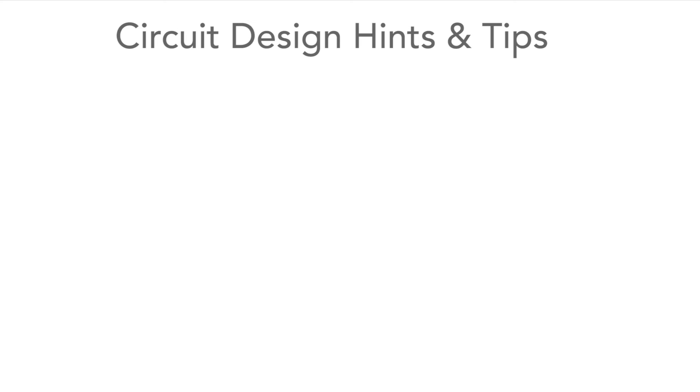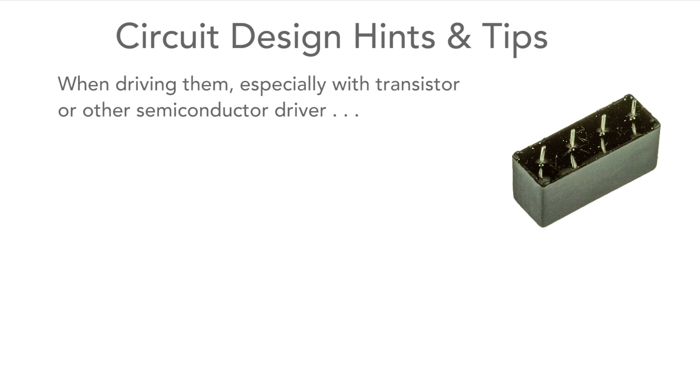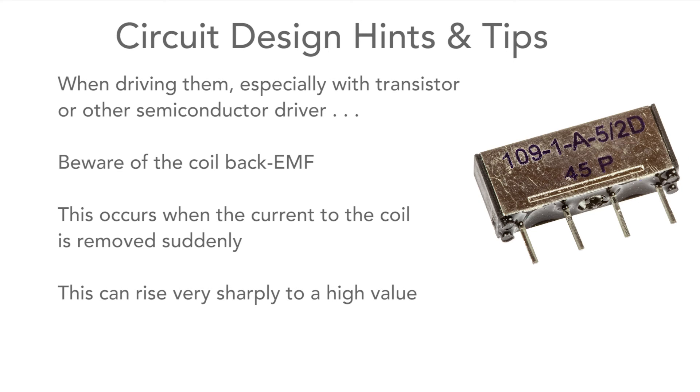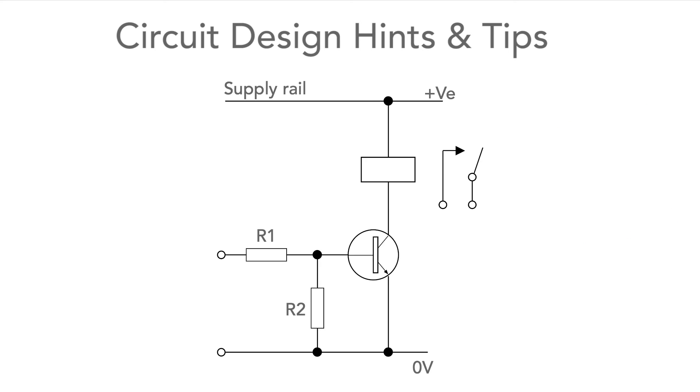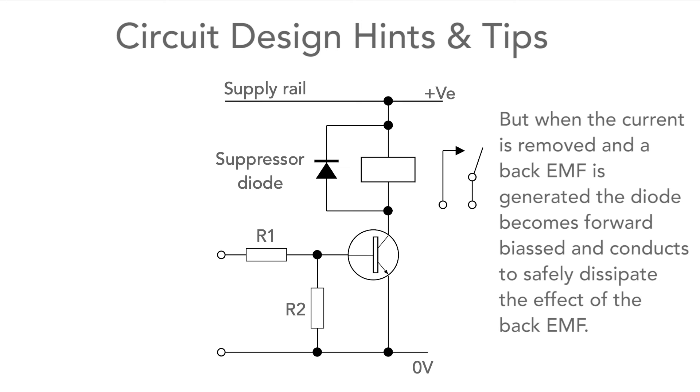There are also a few precautions to think about when using them. When driving them using a transistor or other semiconductor driver, care must be taken to protect against the back EMF that's created when the current through the coil is abruptly turned off. This can rise very sharply to a high value and can destroy the driver semiconductor. Fortunately, the solution is very easy — simply place a diode across the coil. Under normal operating conditions it's reverse biased and has no effect on the circuit. But when the current is switched off, it becomes forward biased and starts to conduct, thereby preventing the back EMF from rising too high.